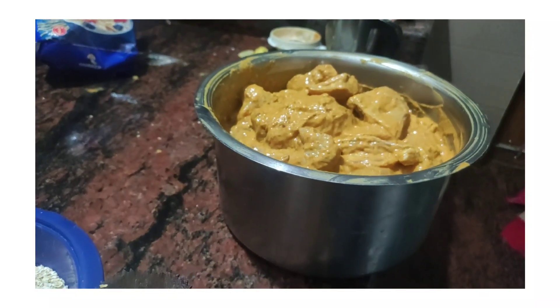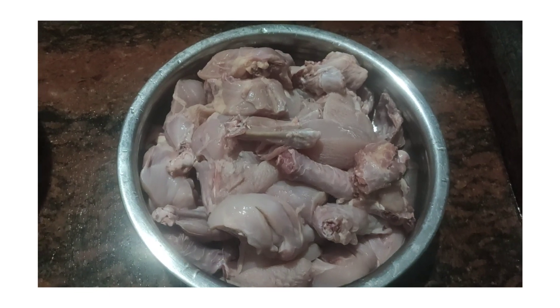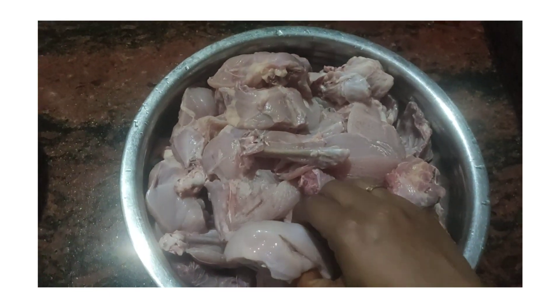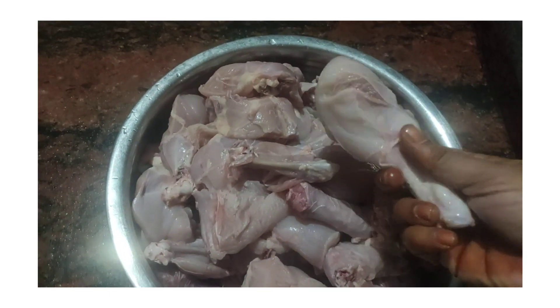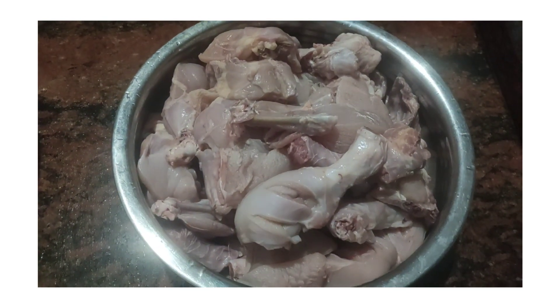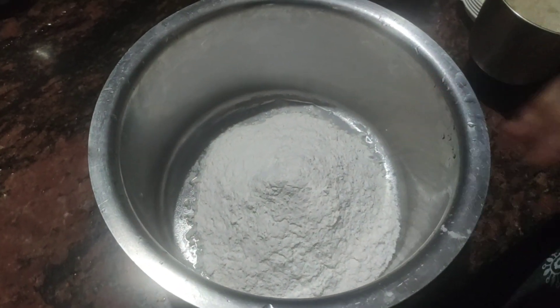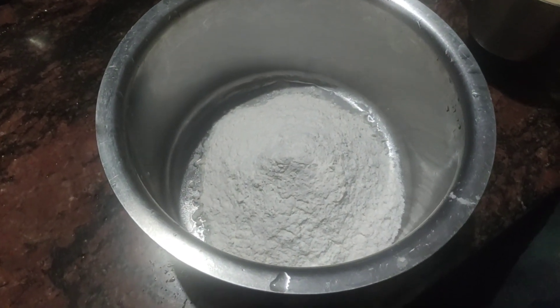Hello friends. I am going to cook all of them. I am going to eat all of them. I am happy. We are going to cook all of them.